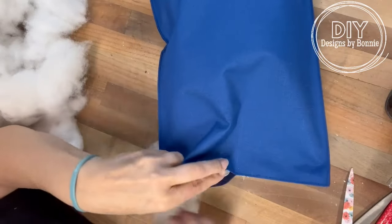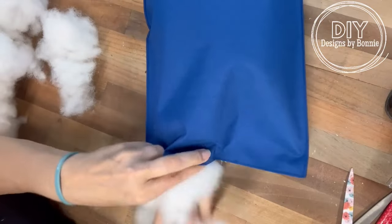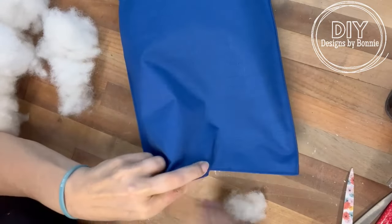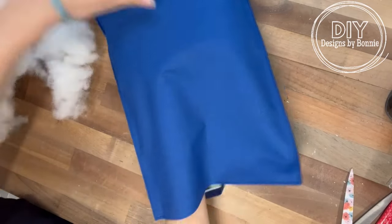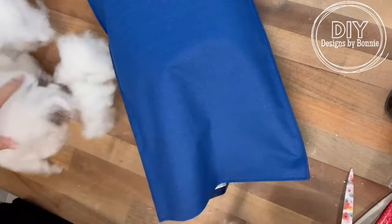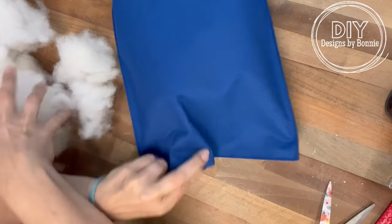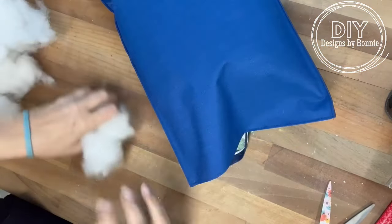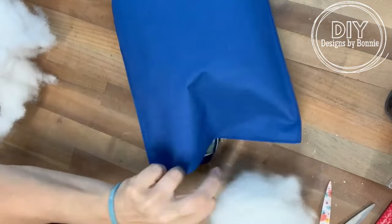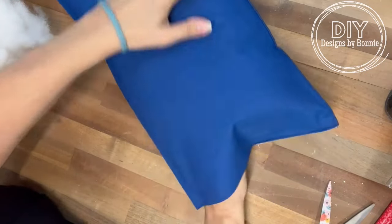No more just throwing random pillows away — we're going to be taking the insides out. Once we get all of that done, all we're going to do is use some hot glue and close up that seam. If you wanted to, you could hand stitch it closed, but I've done this before and the hot glue works so simply and so easily, and you don't have to pull out any sewing stuff. Yay to that!